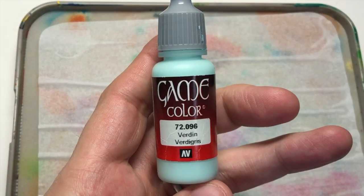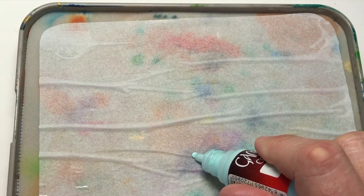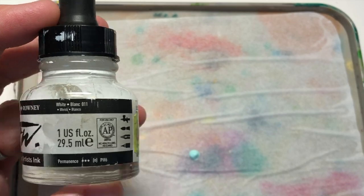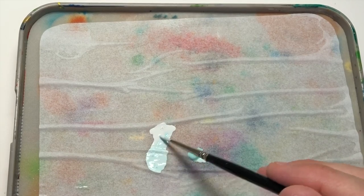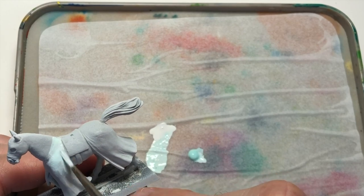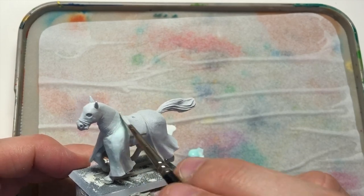I did prime the model white to begin with and I'm going to use a verdigris colour from GameColor. This is not actually my idea — I saw it painted by Patrick Puter Sand through a Call of the Crown competition. He painted some high elves and I saw Patrick using this kind of colour as the shaded areas instead of using grey, and I thought that's a really cool idea. I really want to try that myself.